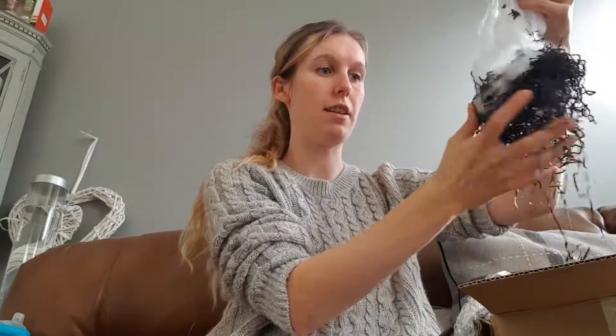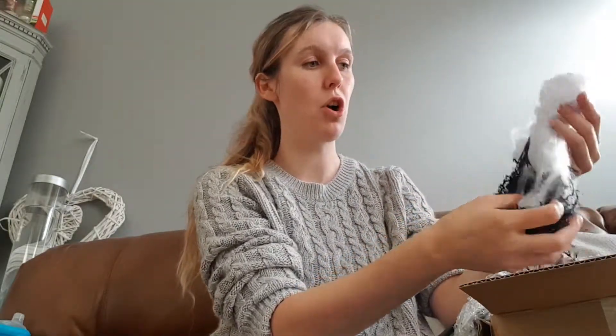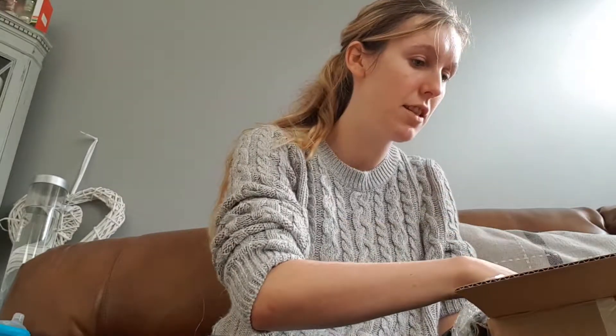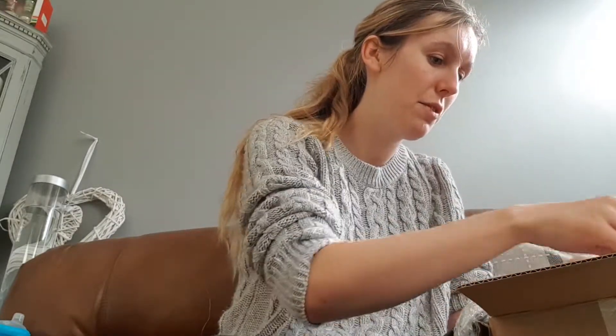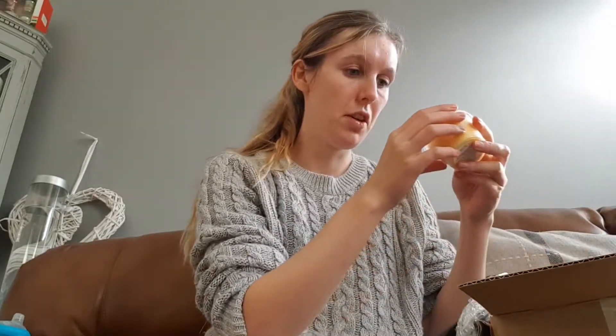There's shredded paper and cobweb stuff and all the little decorations and spiders — oh, it's so nice! And a little bag of rainbow drops. I think I ordered a couple of extra products from the website that weren't part of the Halloween box, but I'll show them anyway.